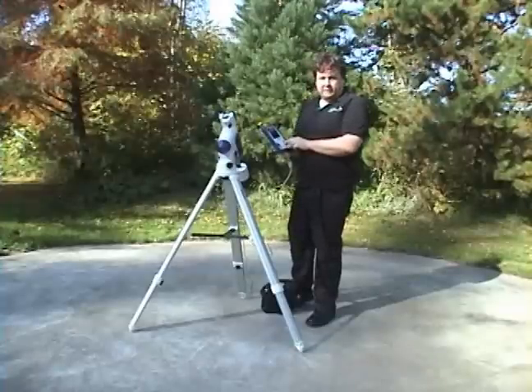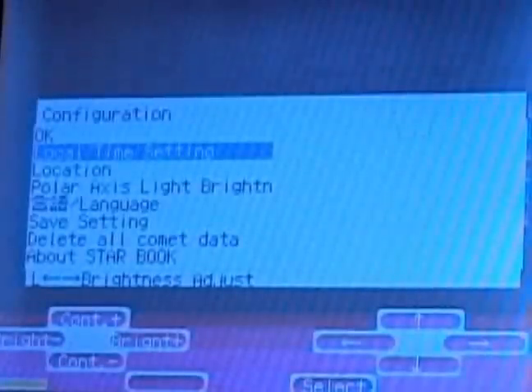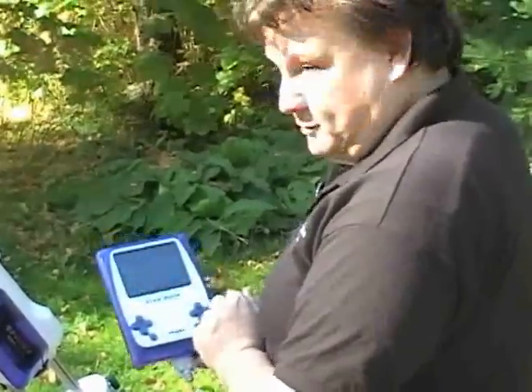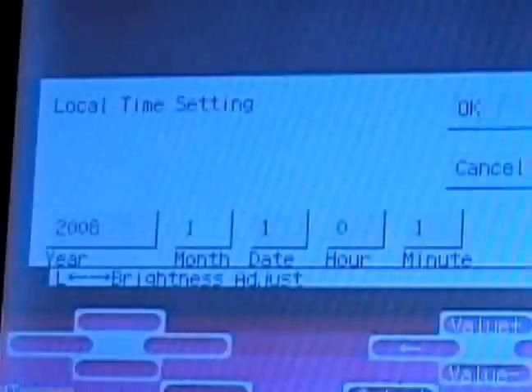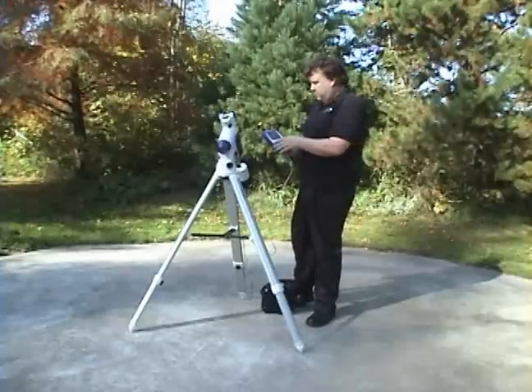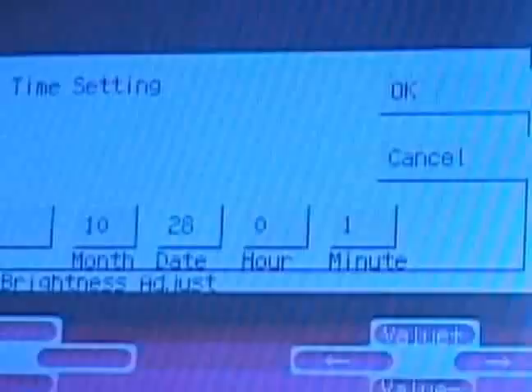The second step is to set the local time. Scroll over to local time setting. It'll come up with the year 2000 to start with, so use the buttons to change it up or down — we'll set it to 2008. Scroll over and change the month to 10, then to 28. It'll then ask for your hour and minute. A good thing to check is your cell phone because that's a really accurate time. It's about one o'clock, so we're going to put in 1300 hours — this is in military time. Then it'll ask for your minutes.